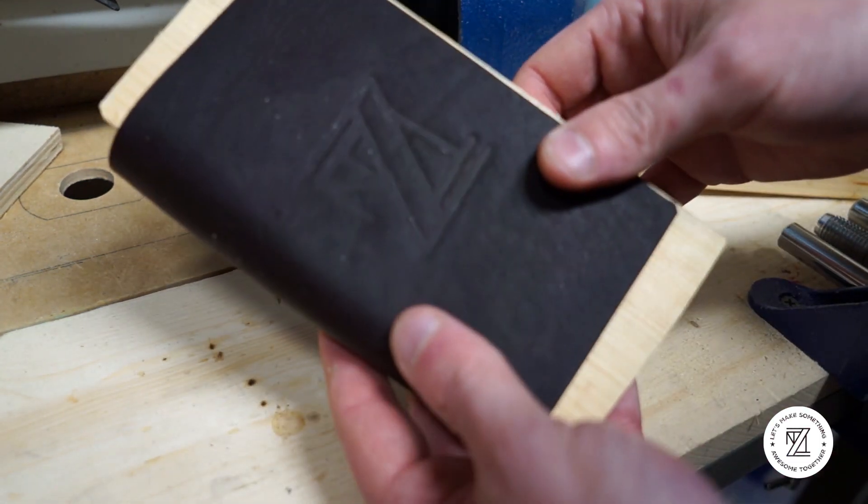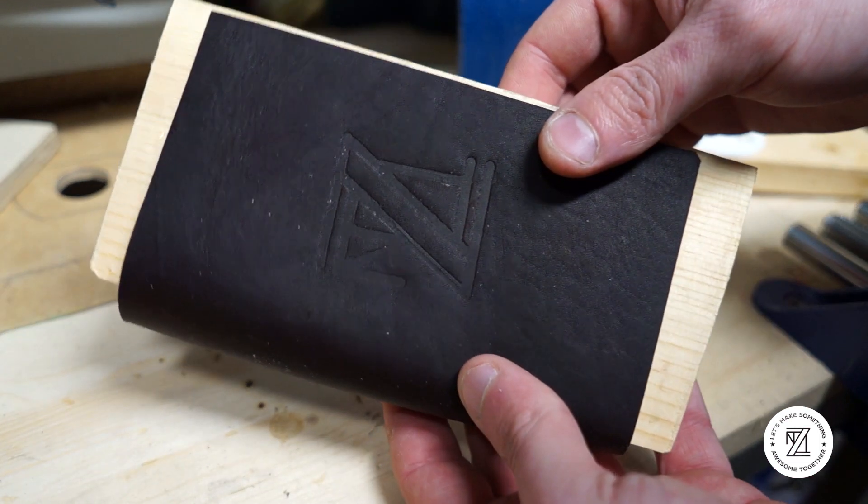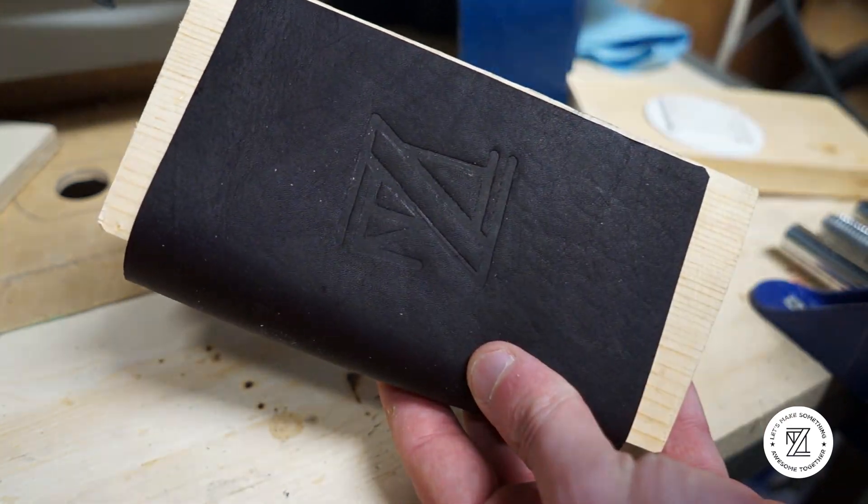And there you go — that is your 3D printed leather stamp. I'm going to be using this for an upcoming project video that I'll hopefully be releasing next week, so subscribe and stay on the lookout for that. Thanks for watching!